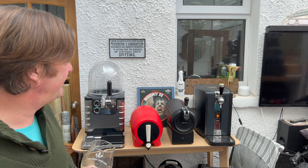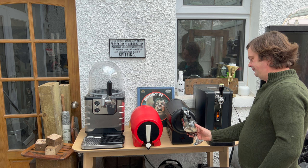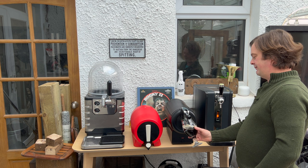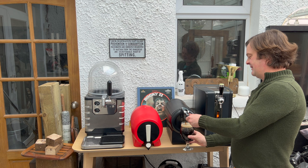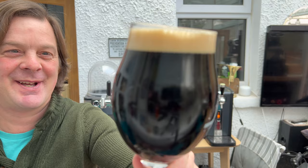I'm going to try a pour. If it's a big frothy one, I'll stop and come back when that light goes green, which is essentially what we really need to happen. Look at this. Look at that. Perfect, perfect pint.